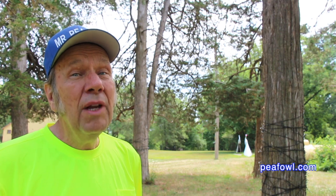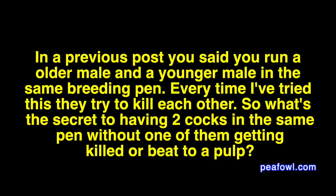This comment comes from one of our viewers. In a previous post you said you run older male and younger male in the same breeding pen. Every time I've tried this they try to kill each other. So what's the secret to having two cocks in the same pen without one of them getting killed or beat to a pulp?